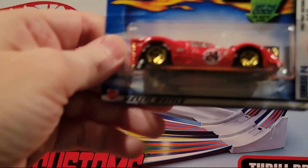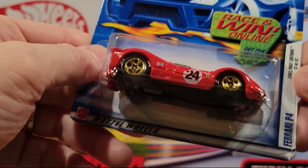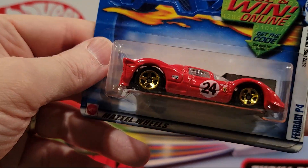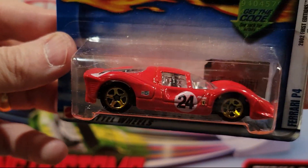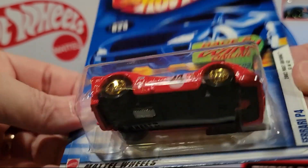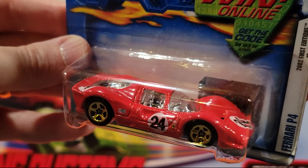I think they stopped making Ferraris probably early 2000s. It looks like we have a Ferrari in this one — it's a Ferrari P4, number 24 on this. This is a metal top and a plastic bottom. Always like to get Ferraris in the collection.